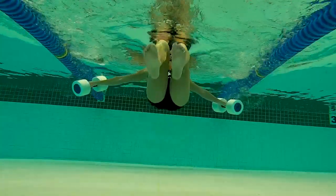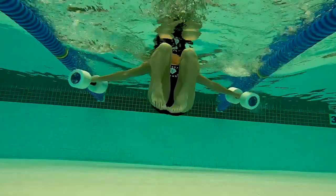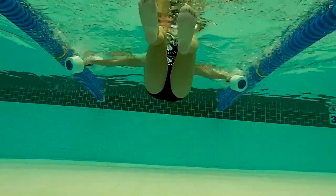Notice that when I push my feet forward, they go very close to the surface, but then I'm dragging them back a little bit. I don't want to over-arch my lumbar spine.